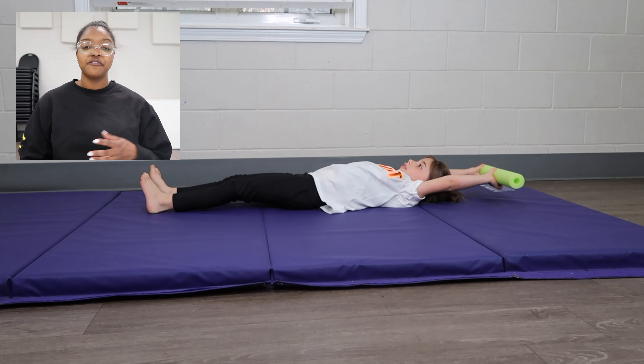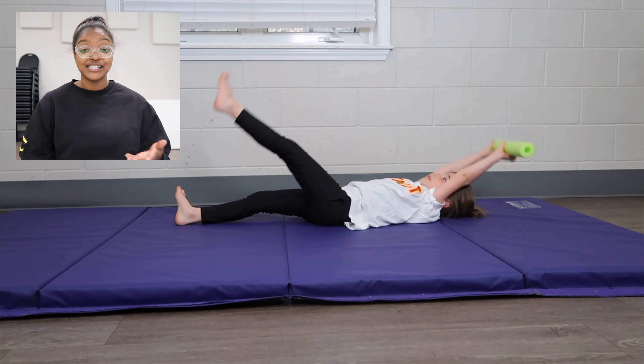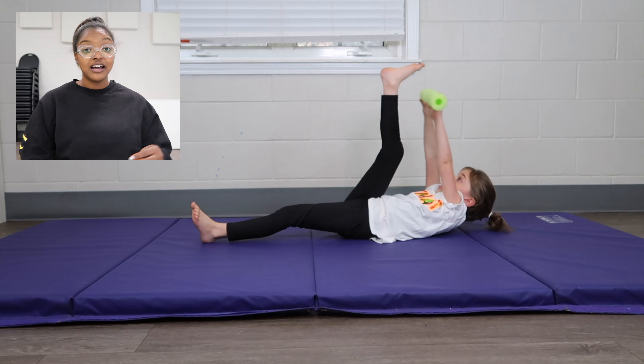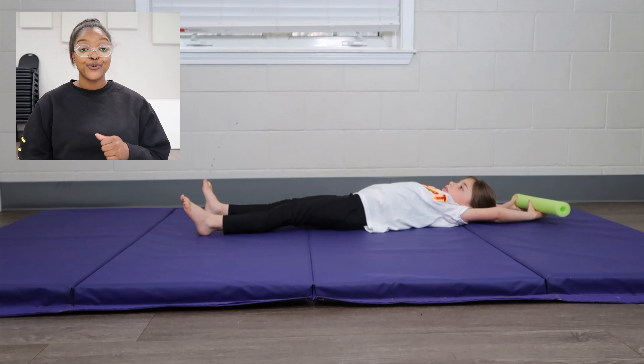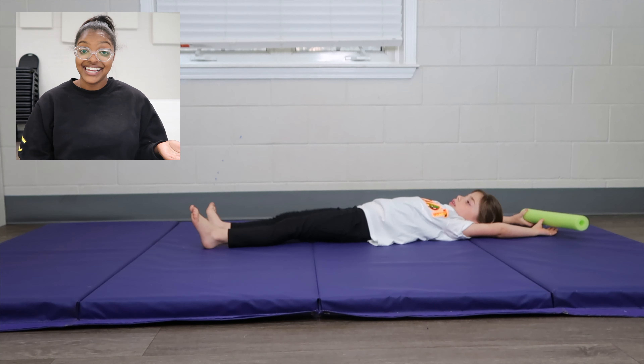The next hollow body drill is basically the same thing except you're alternating your legs doing v-ups — a v-up alternating your leg. Instead of both feet coming and meeting your hands in the middle, it's one foot then the other, going back and forth. Once again, at a station for 60 seconds.